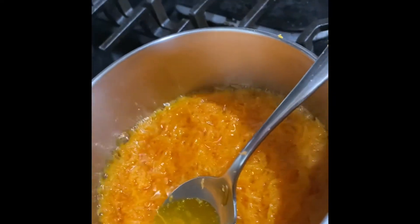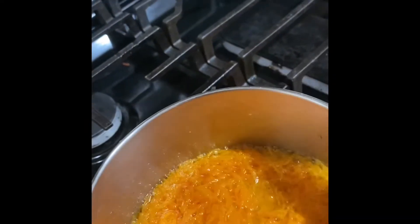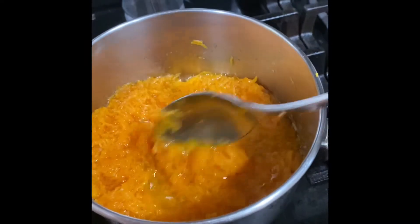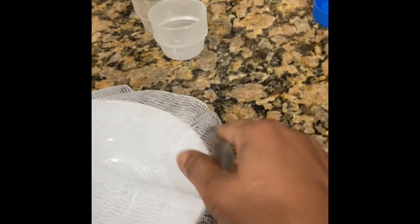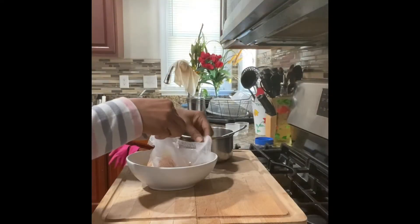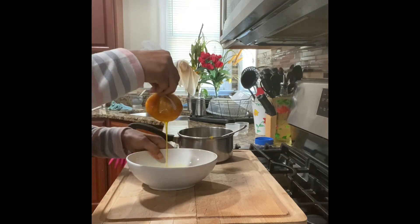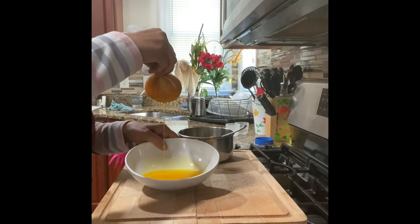Let it cool down. After that, we can filter it. Now it's cooled down — I took a filtering cloth and I'm going to filter it through here. See how it's a beautiful gold color.